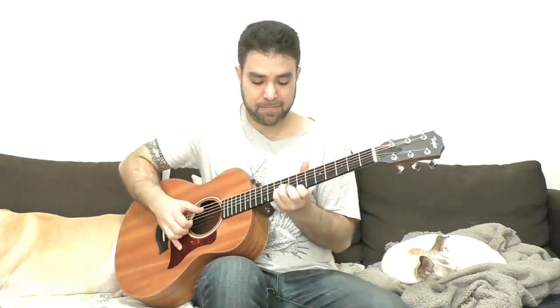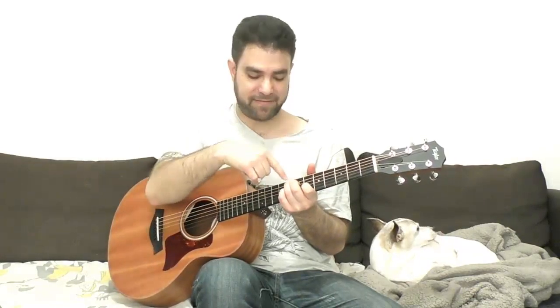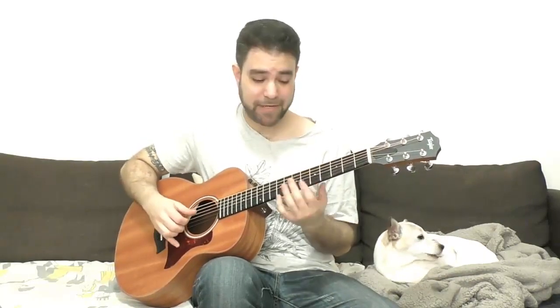I used the A minor pentatonic there for the soloing. I almost forgot to mention the F or F7 — you can play F7 as a transition to E7. F7 is of course the C7 shape on six, so it's six, eight, seven, eight. It creates an interesting tension between the first and second strings. Don't forget to arpeggiate the chords.